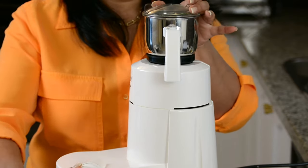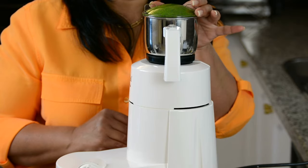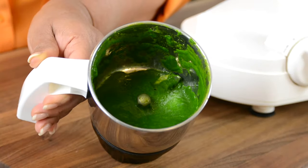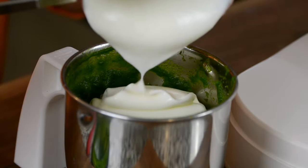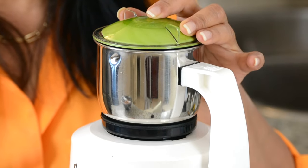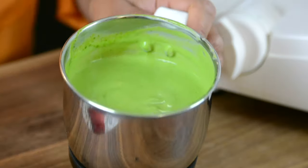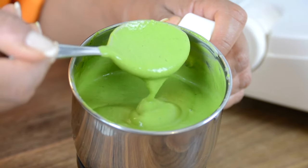Now we're going to blend this together into a smooth paste. And that's the smooth paste you're looking for. To that, we're going to add one cup of yogurt. Let's give it a mix and bring it all together. Our dipping sauce is now ready — we're going to transfer it into a bowl and refrigerate it for later.